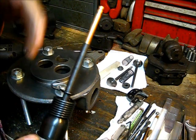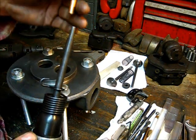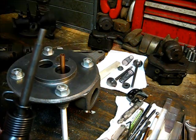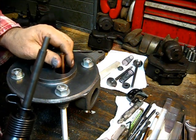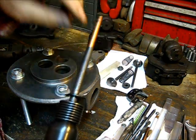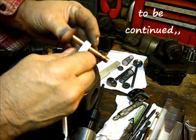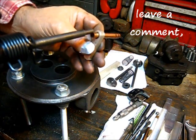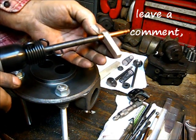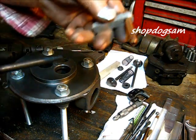I did have a problem some time ago where, when driving the guide in, the end would flare out. So I made this tool — it's the exact size, goes on there, holds everything together, and the guide just drives right on through without flaring out. You'll need one of those.